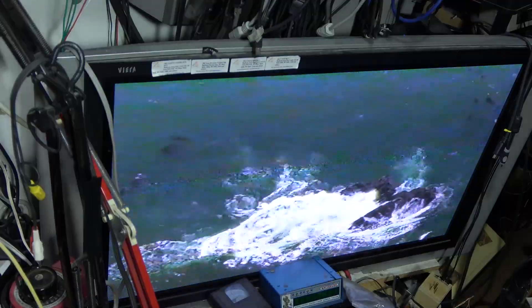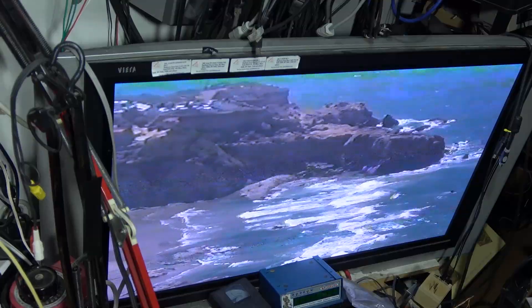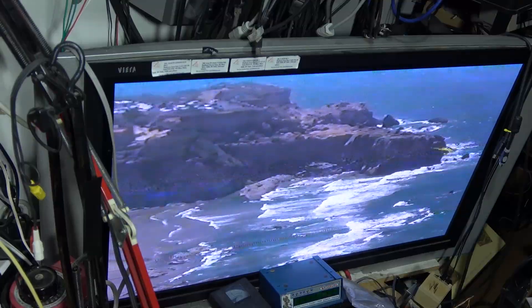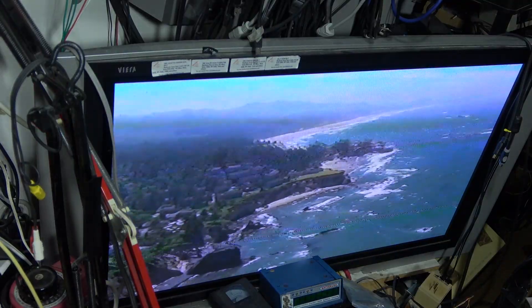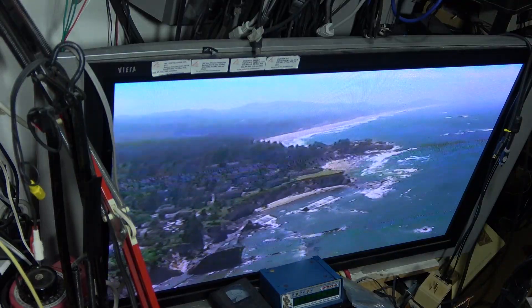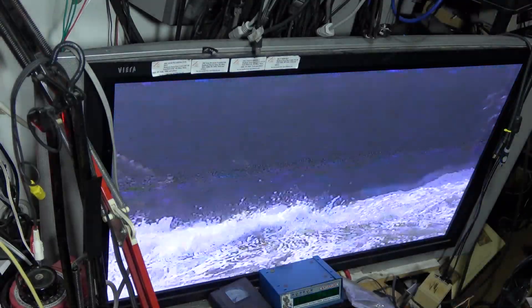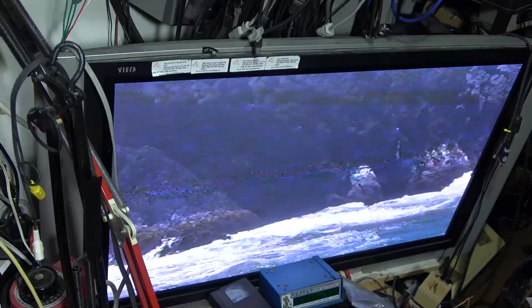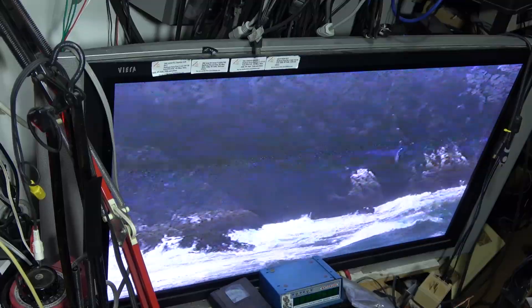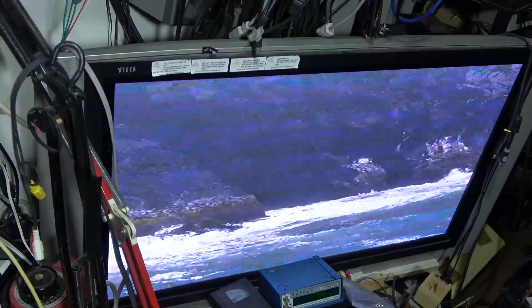Somebody watched me do an alignment of a VCR without a scope, and because I intentionally misaligned it when they were watching — they were one of those people that just skips forward — they didn't see me misalign it so that I could do the alignment without using a scope, just showing the monitor. They jumped forward and saw lines in the picture and automatically assumed I aligned it in fast forward, when in fact I was in play. I just wanted to show that yes, you can align it in fast forward to play without lines.